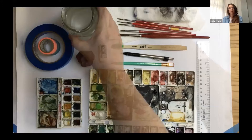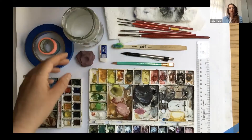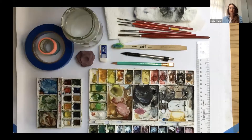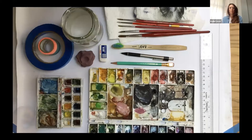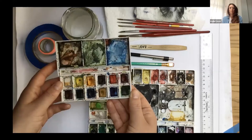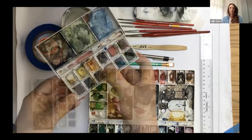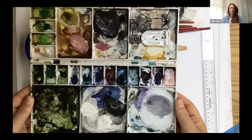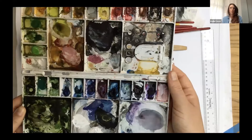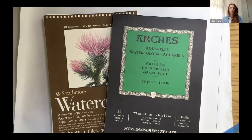You always need paint water close by, and you want to change it out about every time you switch colors — it'll keep your palette from getting too muddy and help colors remain vibrant. My small palette is great for traveling; I've had it for almost 10 years. This is the larger palette I'll be using today. I don't clean it — I just let the colors build up, because on the next painting you might want to use that gray or pink, and cleaning the palette erases mixing work you've already done.